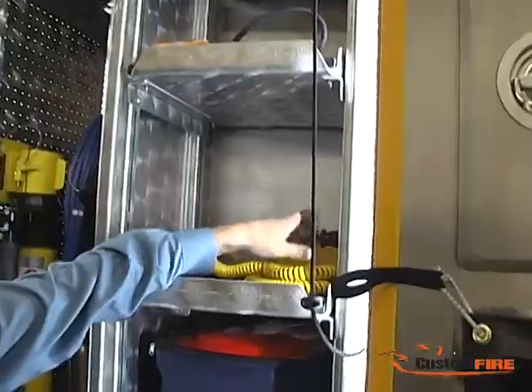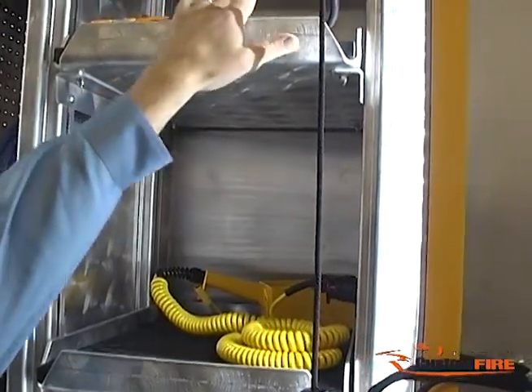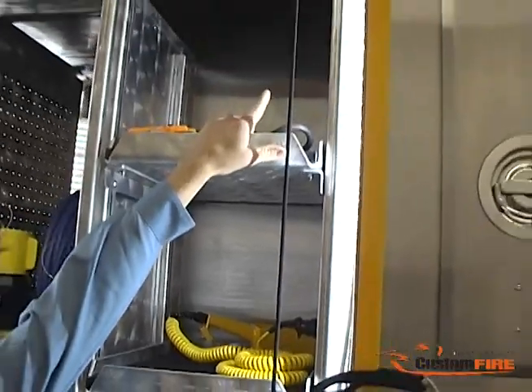Up above in this compartment, we have the control connection for the light tower and line voltage plug-ins up above.